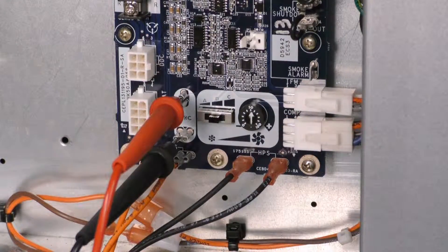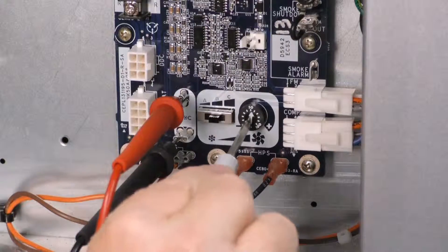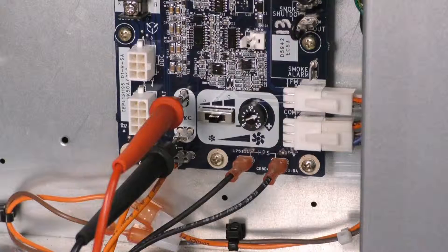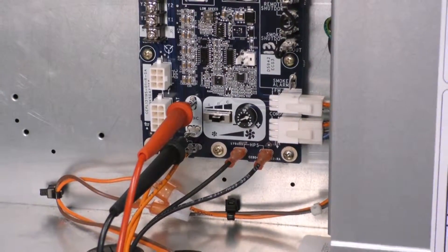Now I need to fine tune the voltage output. I'm going to use the potentiometer adjacent to that to either increase the voltage by turning clockwise or decrease the voltage by turning counterclockwise until I get to as close to 8.1 volts DC as possible. Once I've accomplished that, this fan system will deliver 2000 CFM against that predicted 0.4 inches of external static.